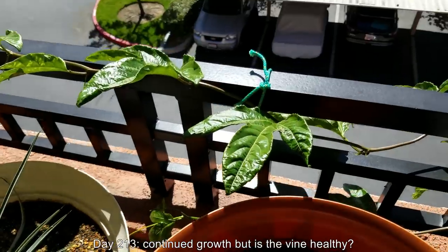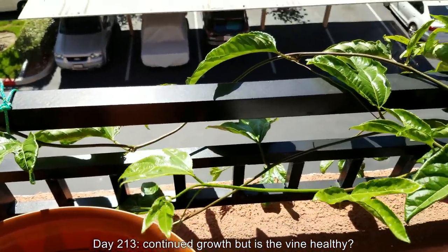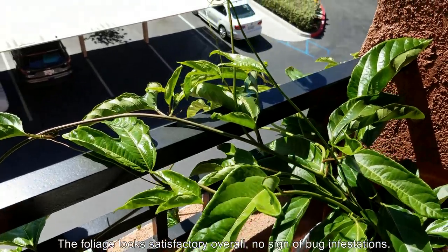It's day 213. There's continued growth but I'm always asking: are the vines healthy? In this case it's just one vine. Foliage looks okay overall — nothing really wrong with the shade of green and the overall coloration.